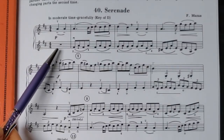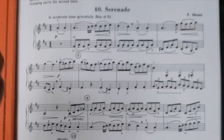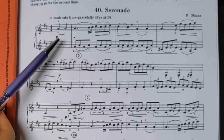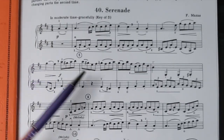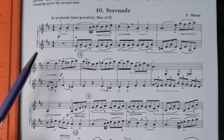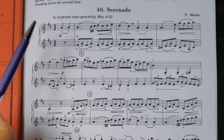Step three I call 'everything else.' Whatever we didn't cover in pitch in step one, and whatever we didn't cover in rhythm in step two, we're going to cover now in step three. What I see that's quite distinctive in this passage is the slurring and the bowing and the articulations.